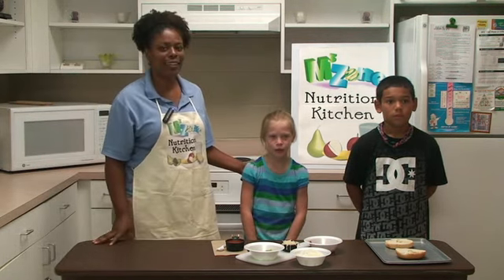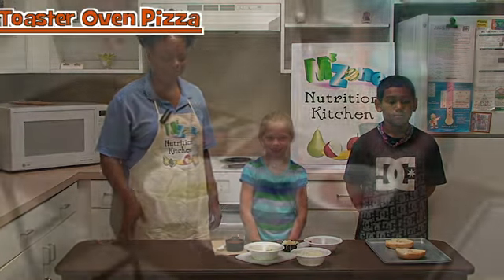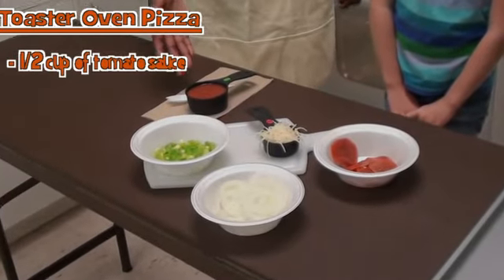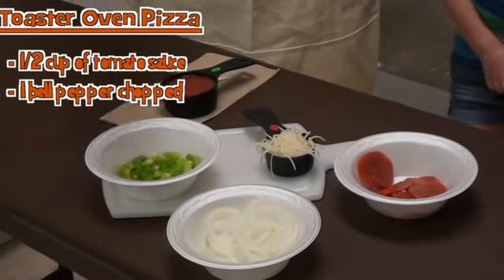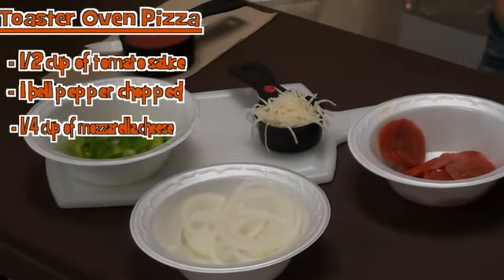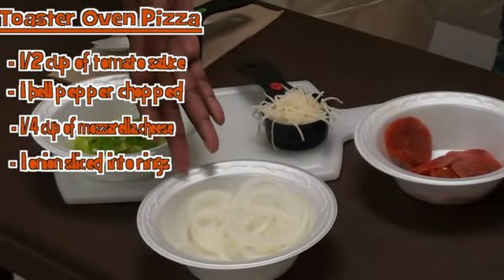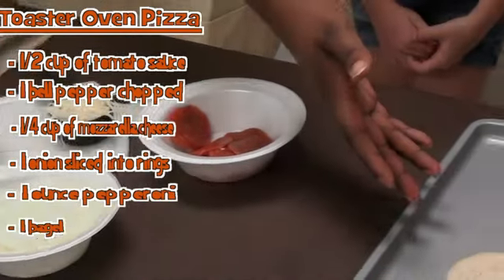Today we will be making toaster oven pizza. Here's what we'll need: a half a cup of tomato sauce, one bell pepper chopped, a fourth cup of mozzarella cheese, one onion sliced into rings, one ounce of pepperoni, and one bagel.